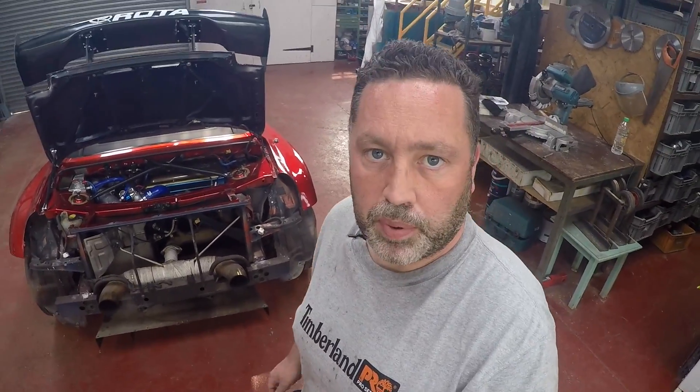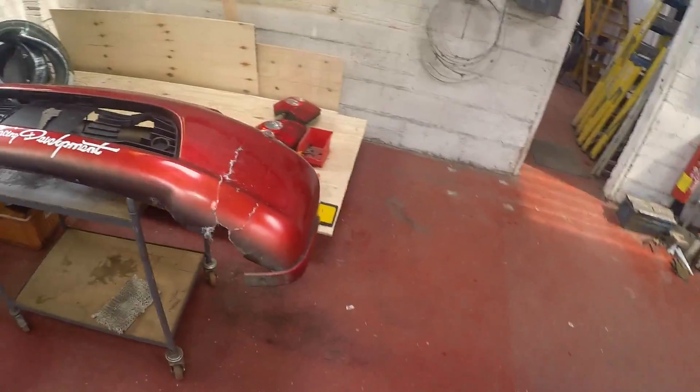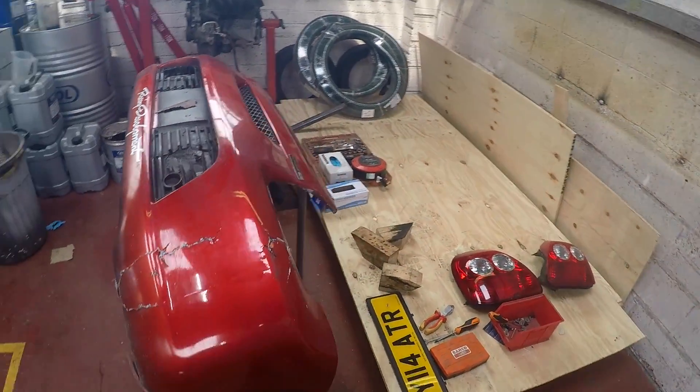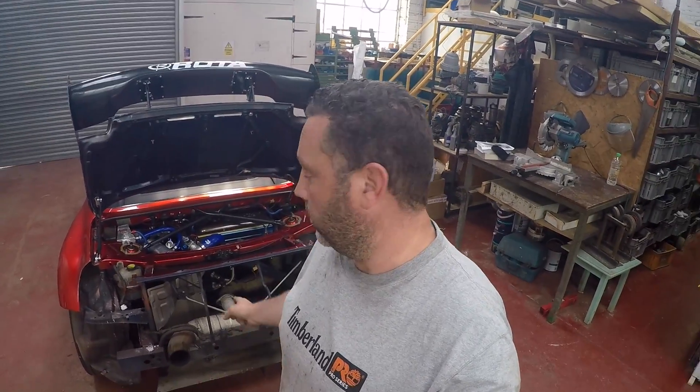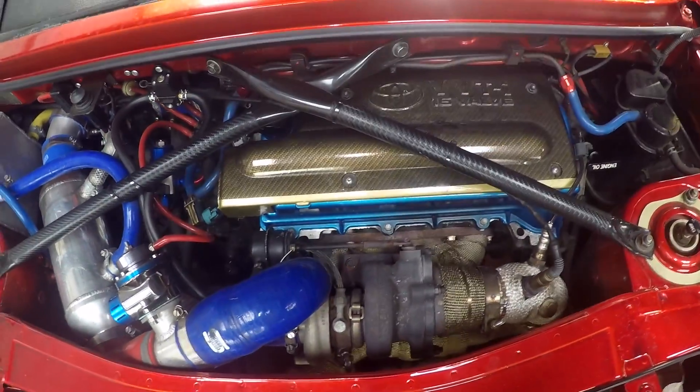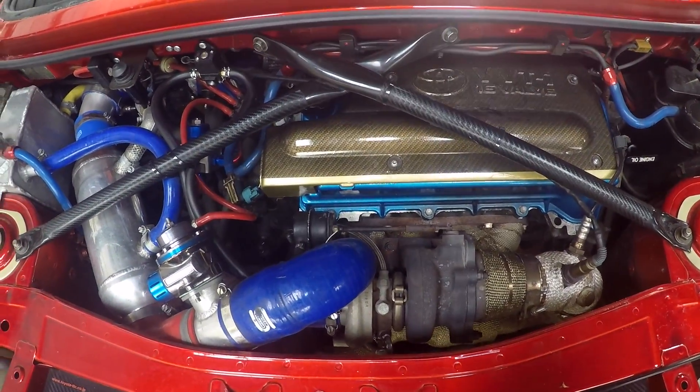Before we start, I had a bit of a mishap the other day — as you can see, the bumper's off. I reversed into a post, but we won't talk about that. It'll actually help a bit to see my setup, having the rear bumper off.